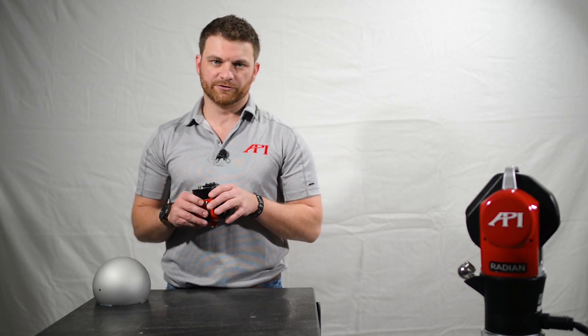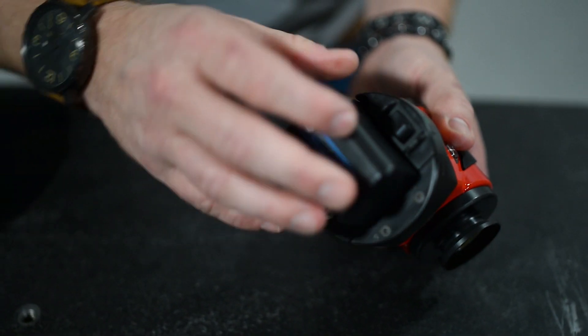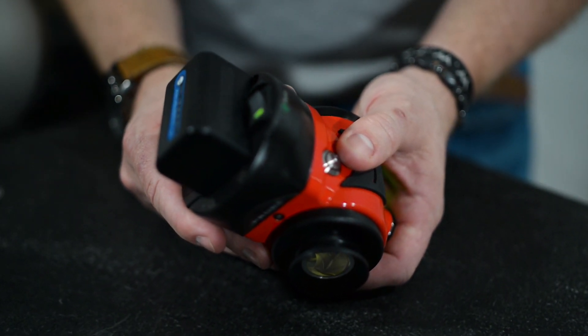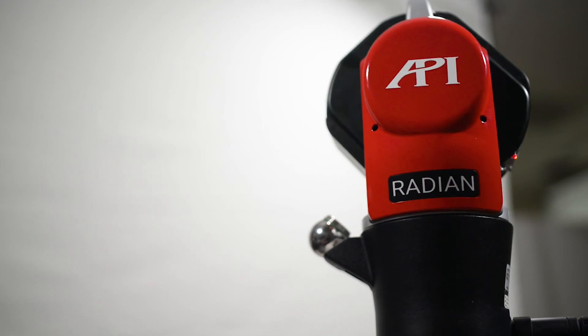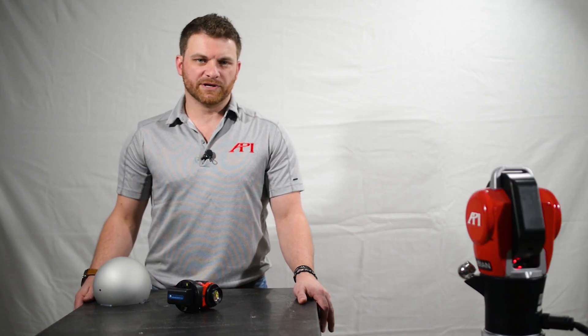Prior to connecting in your software, you're going to want to have your v-probe and your tracker turned on. To start the v-probe, we need to put our battery in first. Once you have your battery in, there's a power button on top of the v-probe — turn that on. Once it's turned on you'll hear the noise, and once you have both of them turned on, you can start up the connection within your third-party software. The tracker is initializing now and will rotate to each one of its stops and bring itself back to the home position.